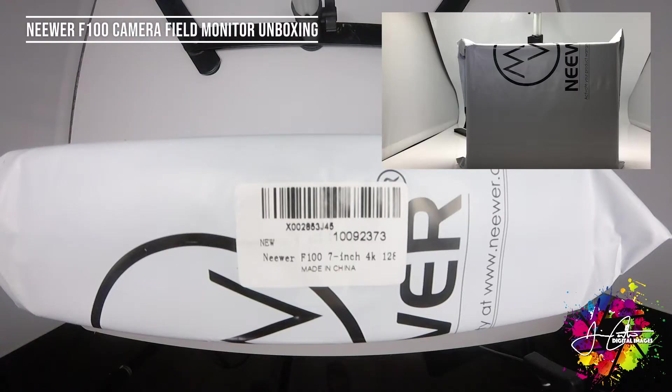Happy Monday YouTube! This is Jaime Castro, Jaime Castro Digital Images. I got a package here today from Amazon so I figured I'd do an unboxing, because it is a photography video project. As I travel my adventures down making videos for the community, I purchased this little item and hopefully it's useful in my endeavors and hopefully yours as well too.